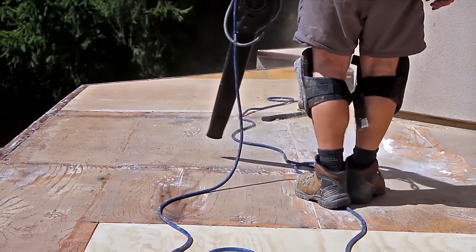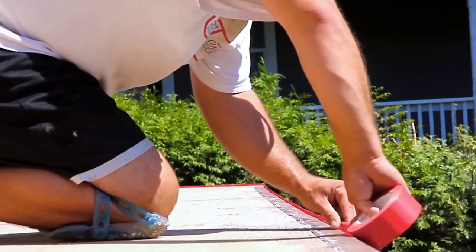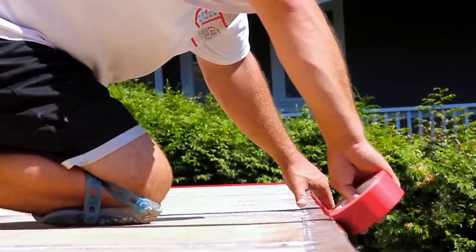Flexstone is a virtually indestructible deck membrane strong enough to withstand harsh Canadian winters, heavy foot traffic and vehicle traffic.